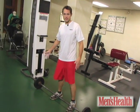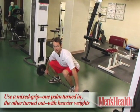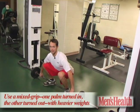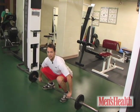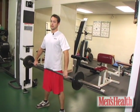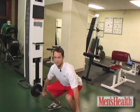So here it is: load up a barbell and roll it up to your shins. You want to squat down, grab it wide obviously, keep your shoulders back and look straight ahead. You want to keep your lower back flat and thrust up explosively, but in control. Going up and down, you want to keep it as close to your body as possible.